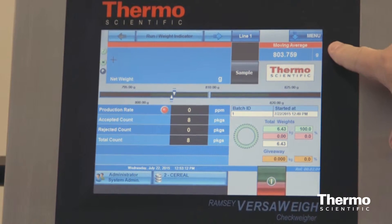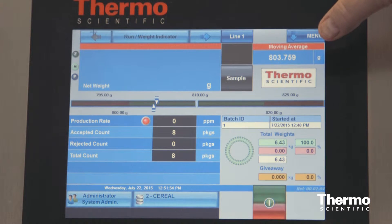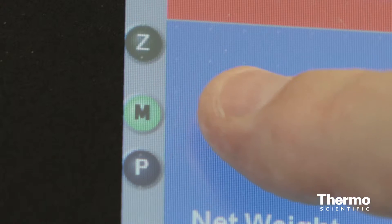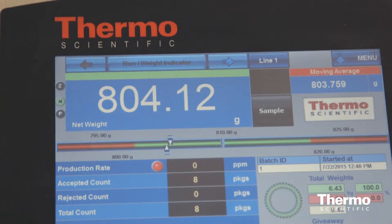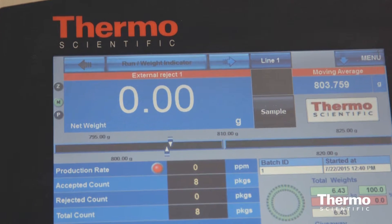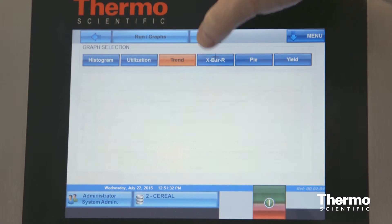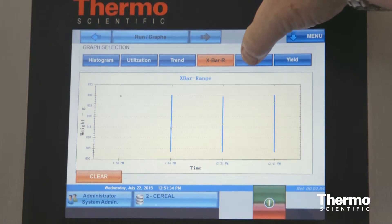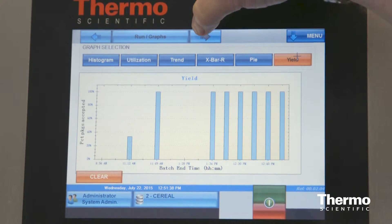It provides the average weight display for European weights and measures compliance. Modbus Metal Detector Integration enables you to see both CheckWear and Metal Detector data on a single screen that includes Metal Detector Status, Alarm, and Reject Counter. The Versa provides on-screen statistics for the immediate status of your production line, and can store data for up to two years.